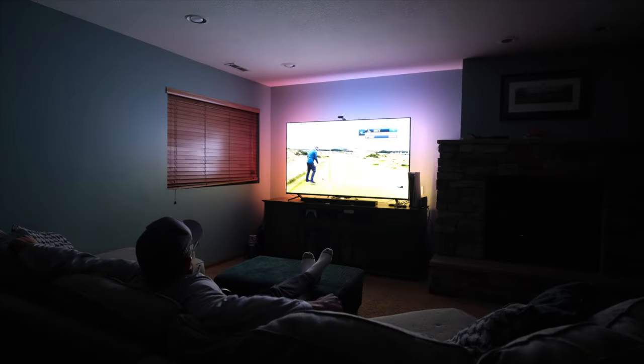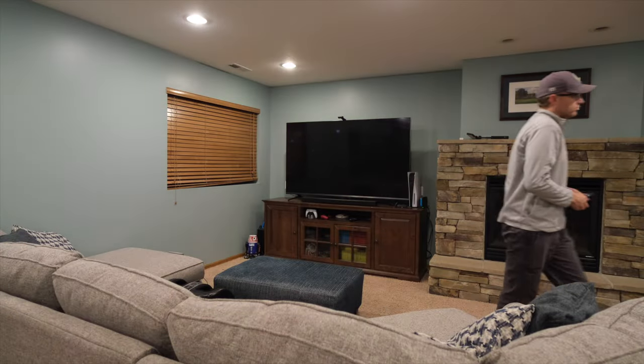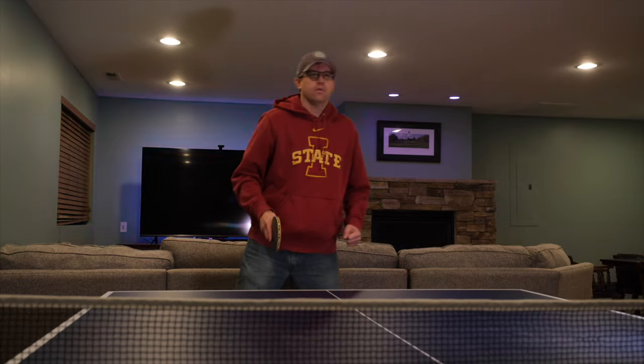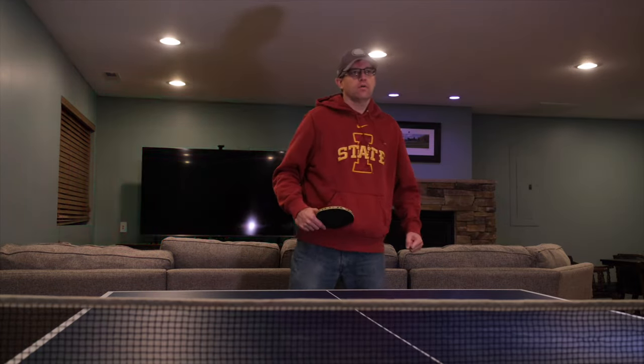Using that virtual switch, I can create a routine in Alexa that turns the Govee T2 on and switches it to video mode when the TV turns on. It also turns the rest of the lights in the room down so we can bask in the full glory of the LED backlights. When the TV is turned off, the backlights go out and the main lights go back up. And if I'm listening to music on the Sonos instead, I have a different automation that turns the Govee T2 on in music mode so the lights are synced to the beat of the music.